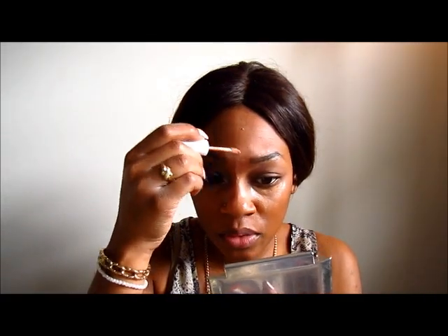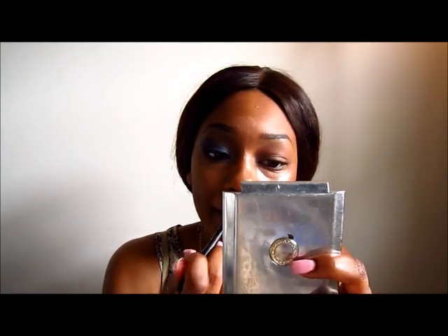I'm going to go in next with my ELF tone correcting concealer in the color Honey. I'm just going to put this under my eye, down my nose, and also on my cupid's bow. Then I'm going in with my Coastal Scents concealer brush to blend out all the concealer. You want to get under the eye really well and make sure it's right underneath the lash line at the bottom.